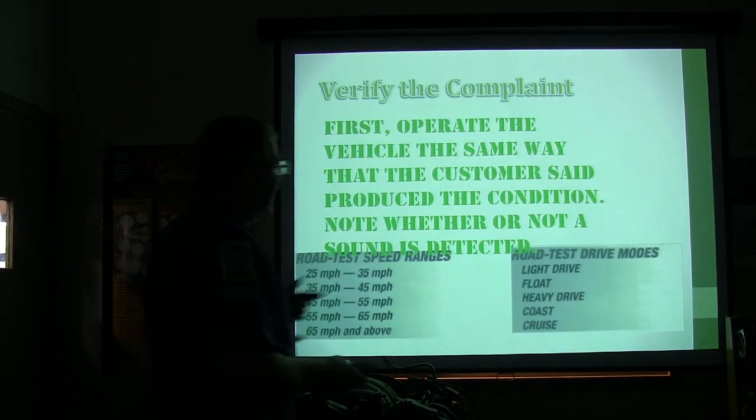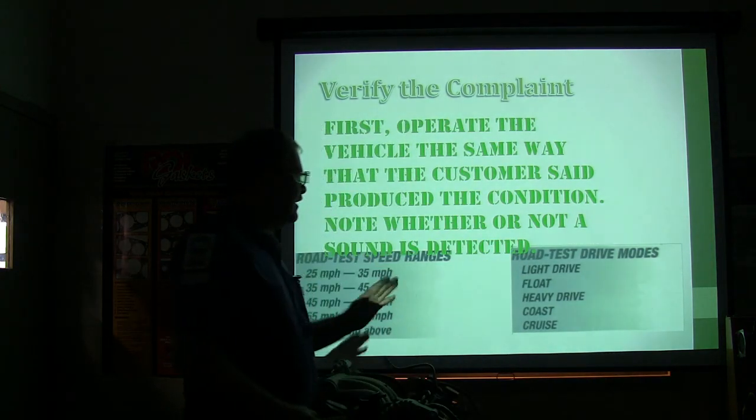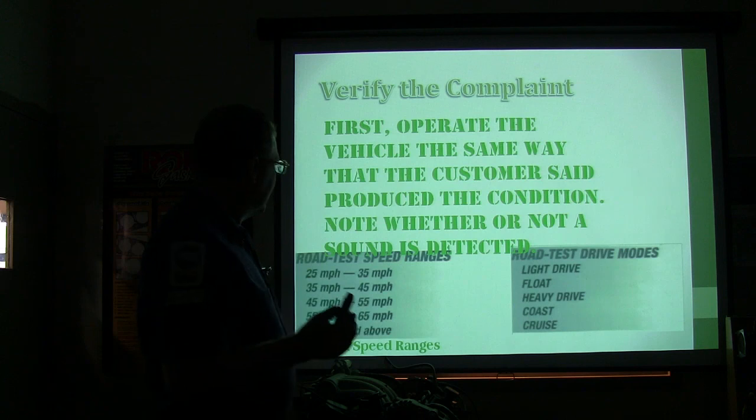Road test drive mode: light drive, float, and heavy drive. Float is when you're just basically holding your speed. Heavy drive is when you're pushing it hard. Then you coast and cruise. Those are your different speed ranges and different drive modes — everybody's done those. The list is not rocket science.